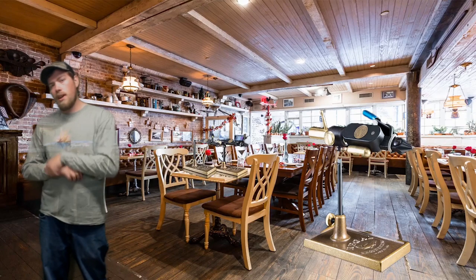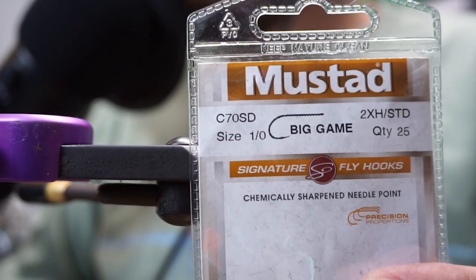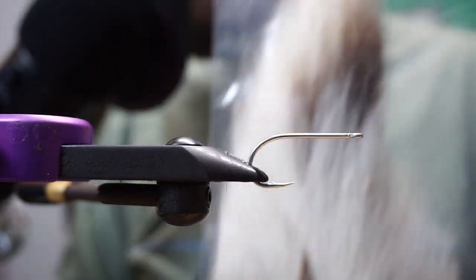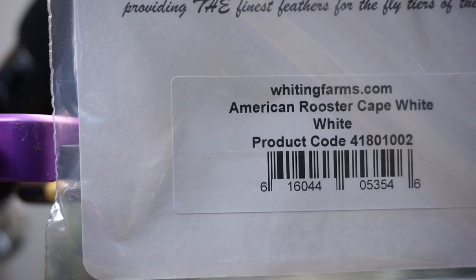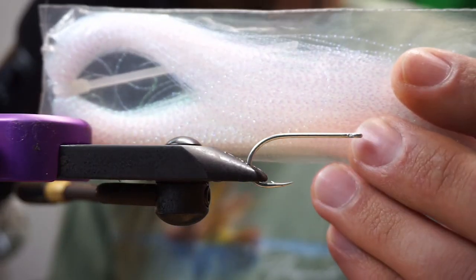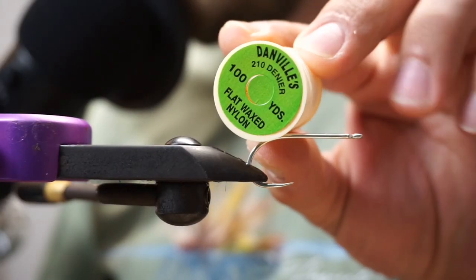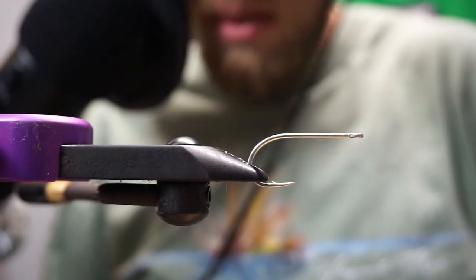Let's get right into the materials. First off: Mustad C70SD big game hooks, size 1/0. White bucktail, yellow bucktail, olive bucktail, Whiting American rooster cape, white and grizzly hackle, peacock herl, size 3/16 adhesive eyes, pearl crystal flash. We'll also be using Bill's body braid — silver, pearl, or gold, whatever floats your boat. We're using Danville's 210 denier flat wax nylon thread, nice and strong. You can head over to saltwaterflies.com to find all this stuff.